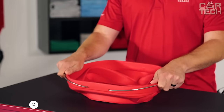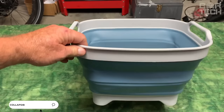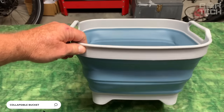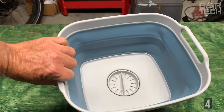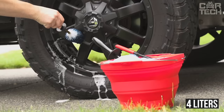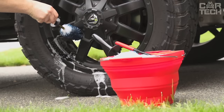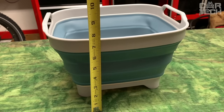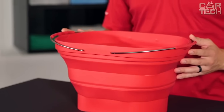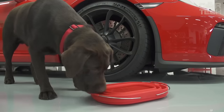The collapsible bucket will take minimum space in the trunk of your car, being an indispensable assistant on trips to the countryside, fishing, hunting, and picnics. Volume: 4 liters. It can be used for a variety of household purposes, including as an open container for storage and transportation of various small things. Made of soft plastic. Delivery set: one folding bucket.